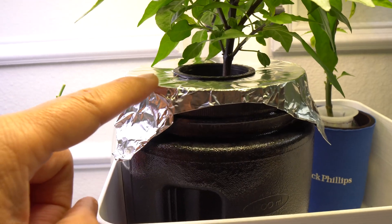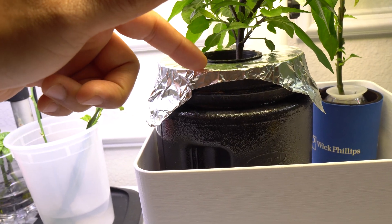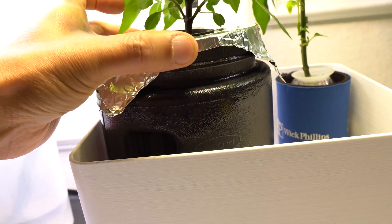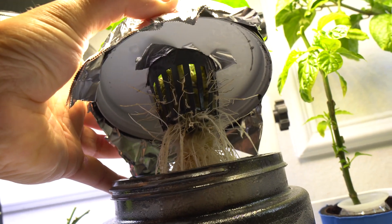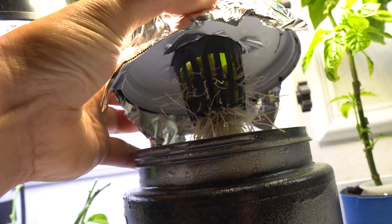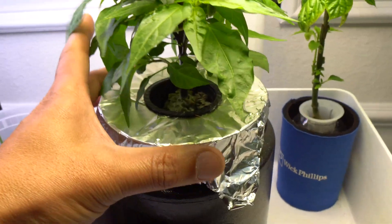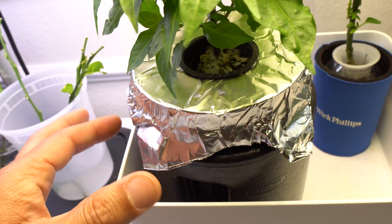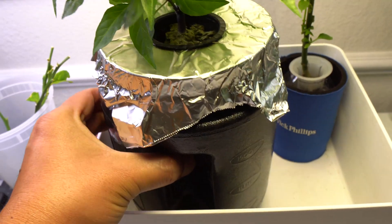I have styrofoam on top because light coming from the top will hit the lid, and even if the lid is as dark as you can get it, there's still a bit of light that can penetrate through those holes. You can see light is still getting through right there. The holes will allow light to get into the nutrients, so I am very careful to prevent that. I put styrofoam at the top and painted the container as dark as I can get it.